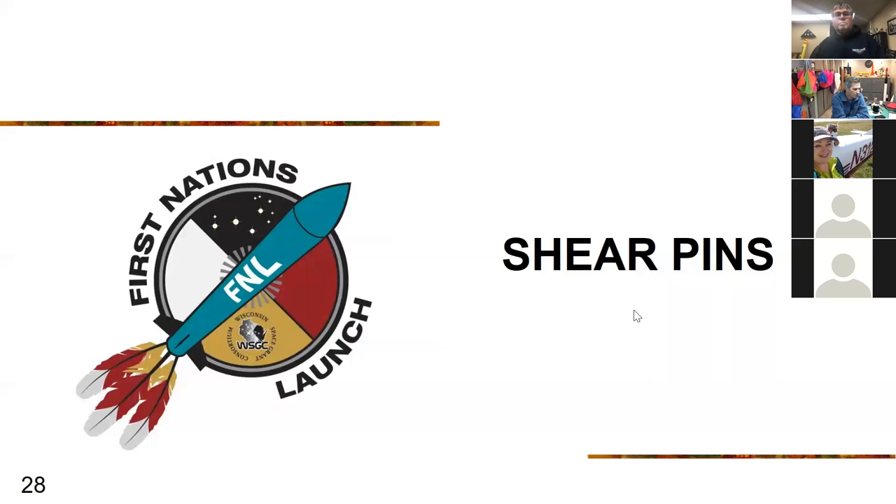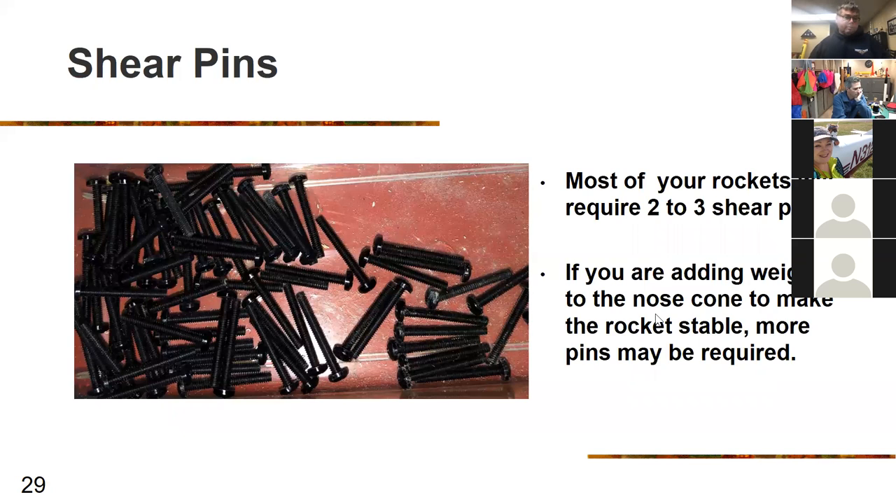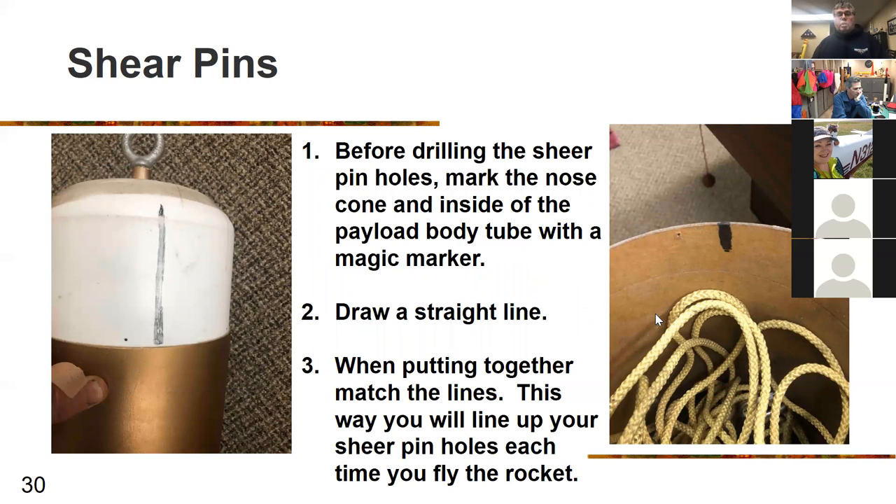Shear pins are small nylon screws — about a 4-40, 5/16-inch screw. On the rockets being used, they should hold in place with two to three shear pins. If you add weight to the nose cone for stability, you'll need additional shear pins. When the drogue opens, the body tube and nose cone move at the same speed; when it stops, the nose cone keeps moving due to inertia — without shear pins, the nose cone will come out at apogee. Put a marking on the body tube and a line on the nose cone, then align them so shear pin holes match up perfectly each time.